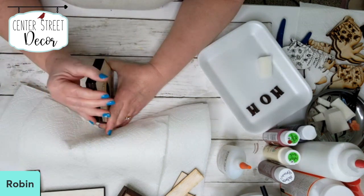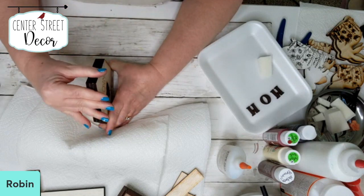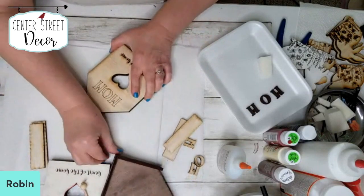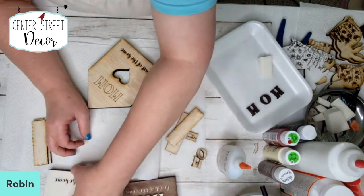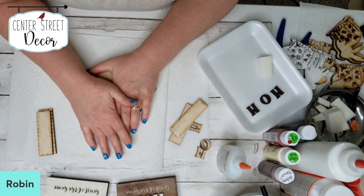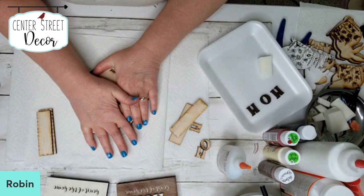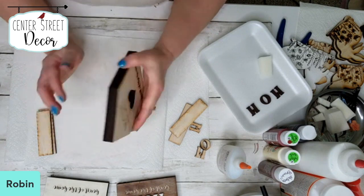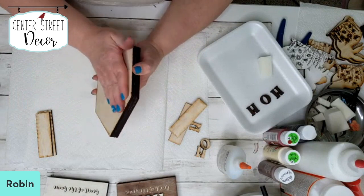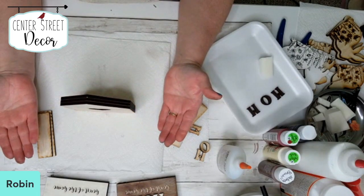I have several different chunky shelf sitters in my Etsy shop — the darling Easter bunnies, some Easter chicks, and some carrots great for Easter projects. I just love to make the chunky shelf sitters. For those of you who don't have a scroll saw or something to cut out something thicker, this is a great option so you can have shelf sitters instead of using an easel or a back kickstand.